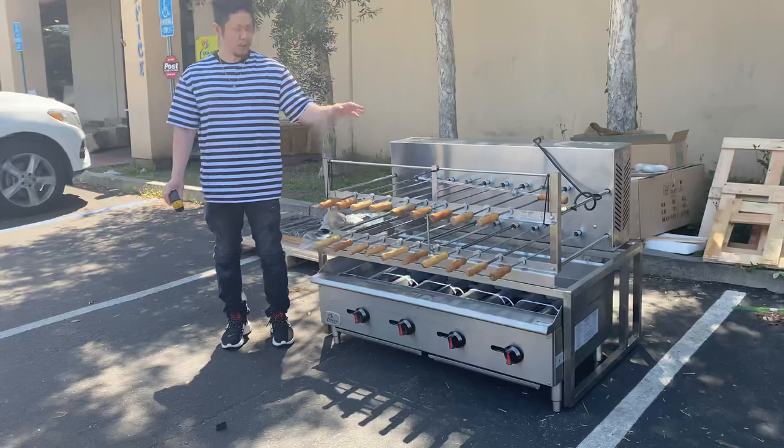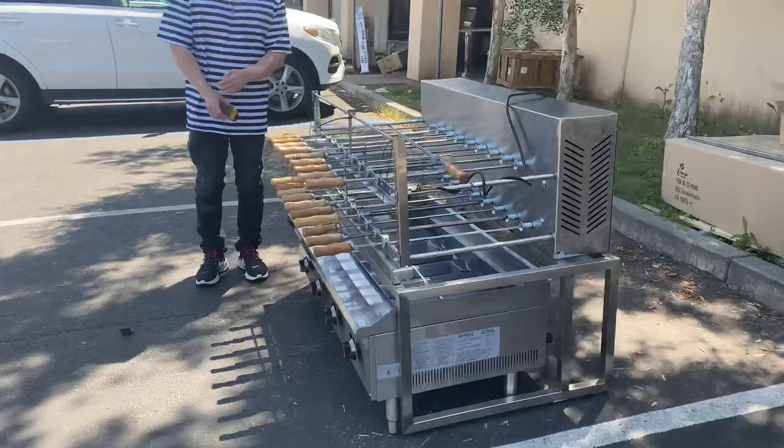Hi everybody. What we have here today is our 48-inch meat and charbroiled shish kabob steak rotating machine. Let me show you the overall dimensions for this unit.